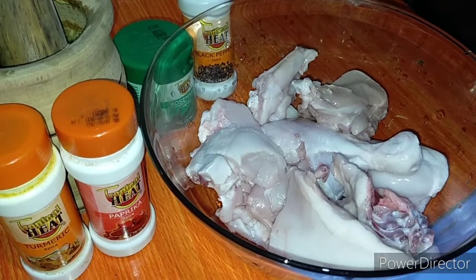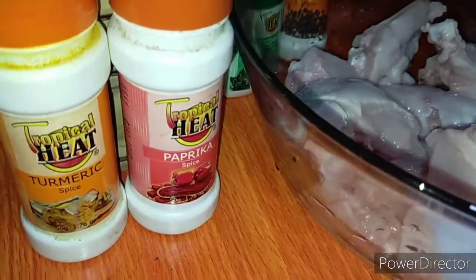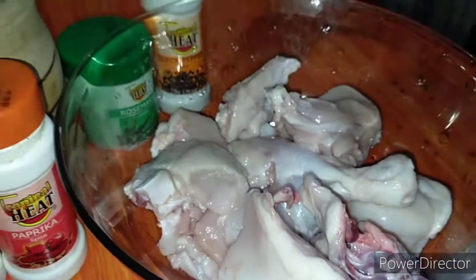Hi guys, welcome back to my YouTube channel. For today, we are going to prepare rice with chicken. To start, we are going to marinate our chicken.